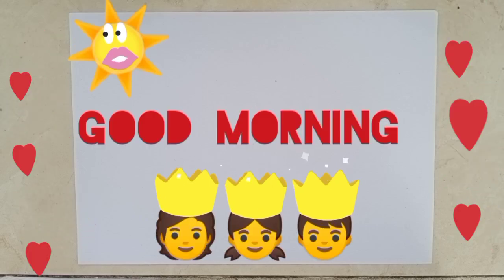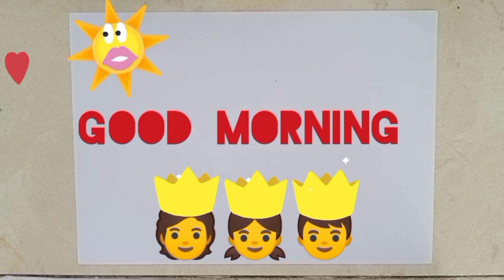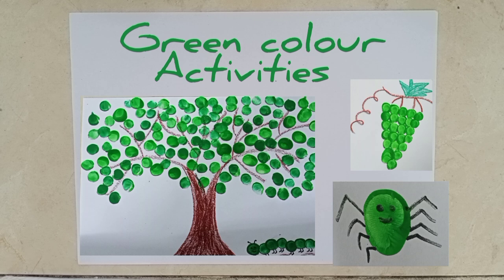Hello. Good morning, dear children. How are you all? I hope you all are enjoying. Students, today I will show you some green color activities and it's very interesting.